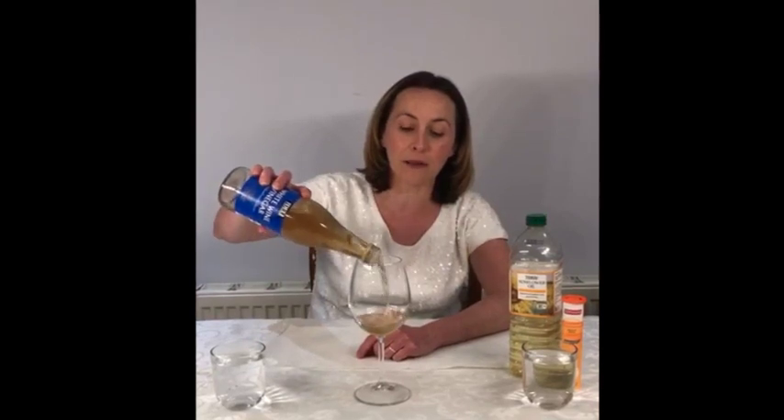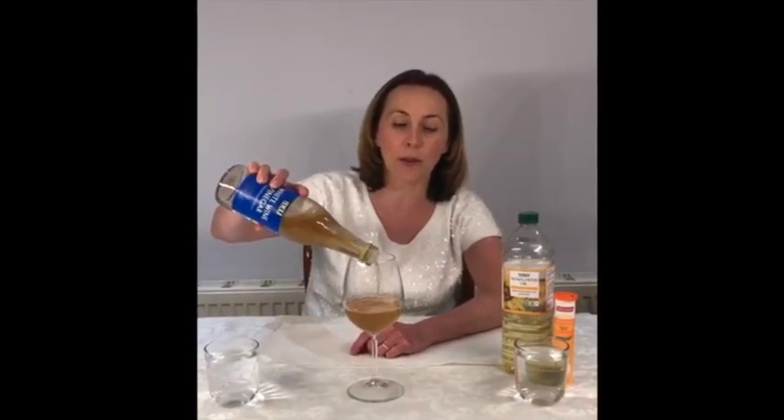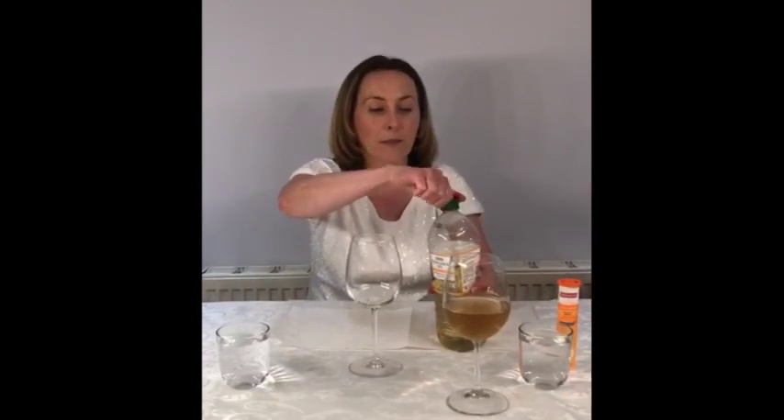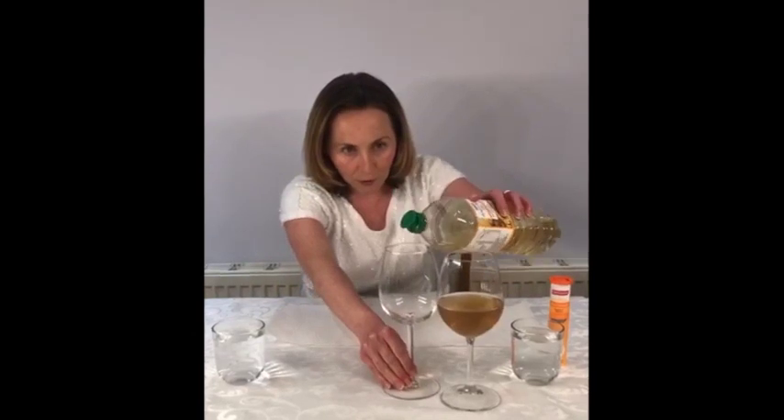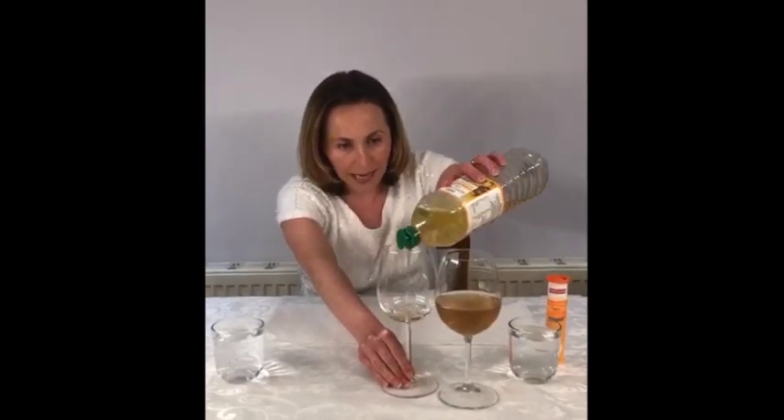The first experiment we're going to look at is the difference in solubility. If I take stuff from the kitchen store cupboard — here I've got some vinegar. I'm going to pour the vinegar into my glass. We're going to quickly compare the solubility, or how things mix and dissolve, between vinegar and water, and oil and water. We'll now take a glass and pour about the same quantity of sunflower oil in. Any oil will do.